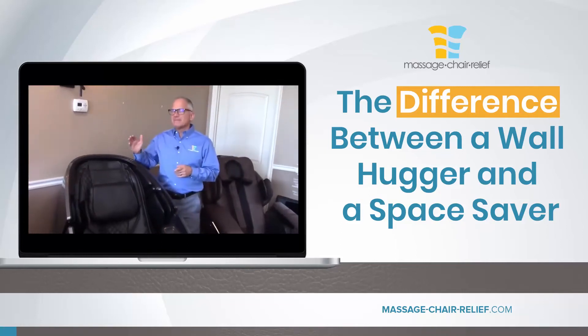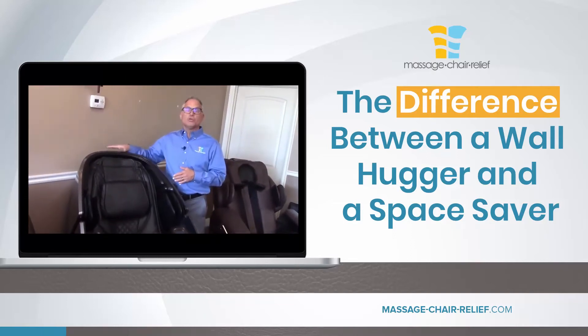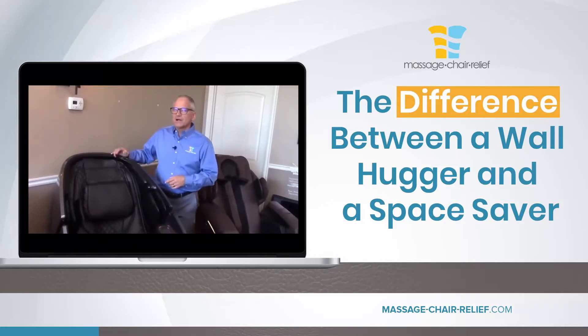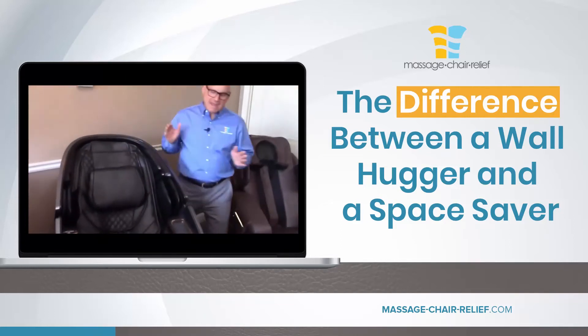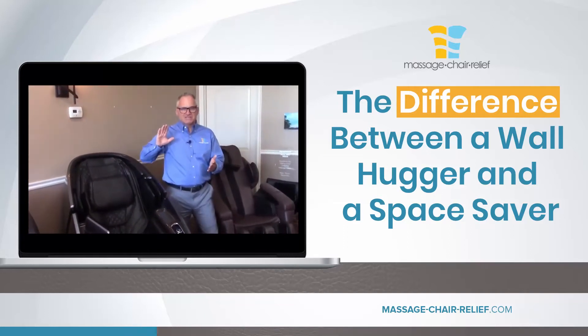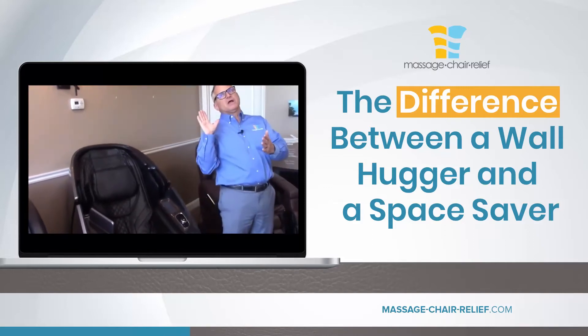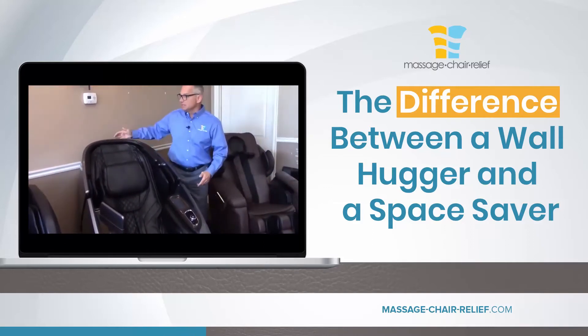A wall hugger is a chair that can go right up against the wall within an inch of the wall, and when you recline the chair it's not going to hit the wall and put a hole in your wall, which we have done in this showroom many times over the years. With a wall hugger, when you turn the chair on, it doesn't just recline — it slides forward a little bit, gliding on the base of the chair, and then it reclines.